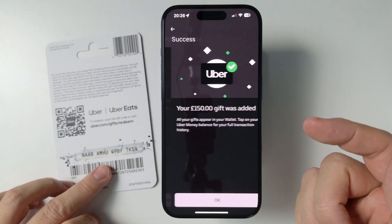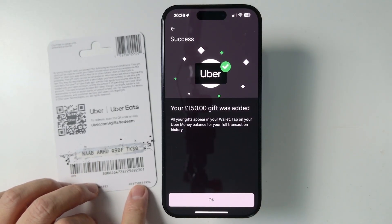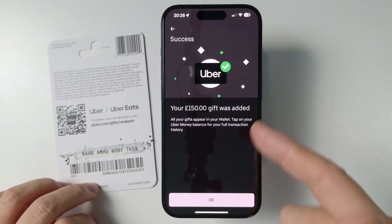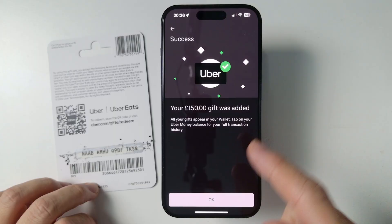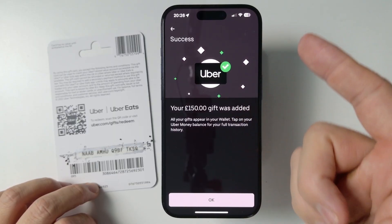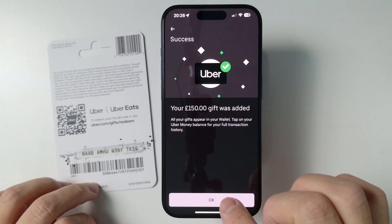The gift card is now being added. I've got a £150 gift card here and that's now been added. There is a step you might come across if you're doing this for the first time — you might have to validate your ID as well. You can use a driver's license or passport to validate through there, but it hasn't asked for that this time.